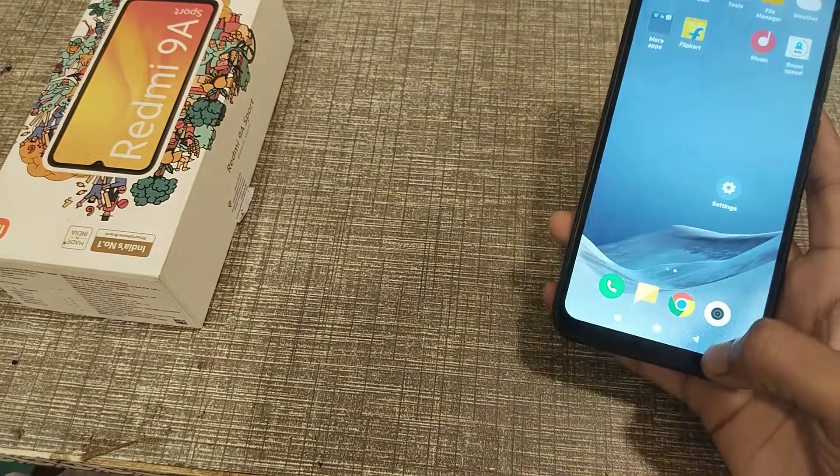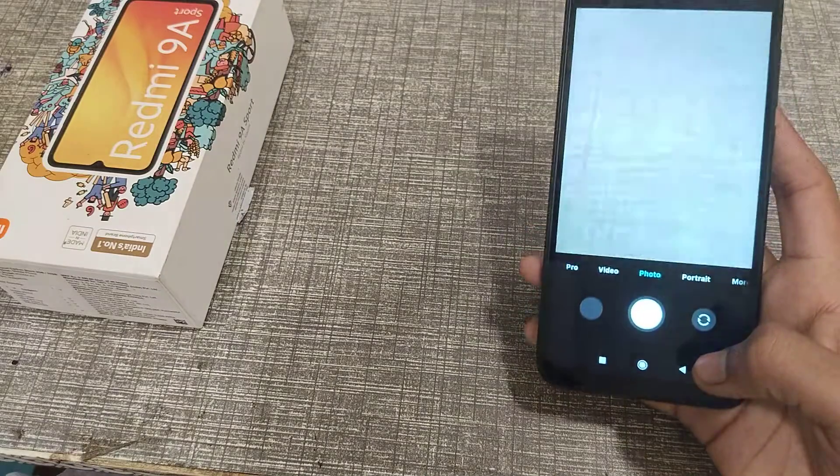Now you can see, back button press will launch the camera.